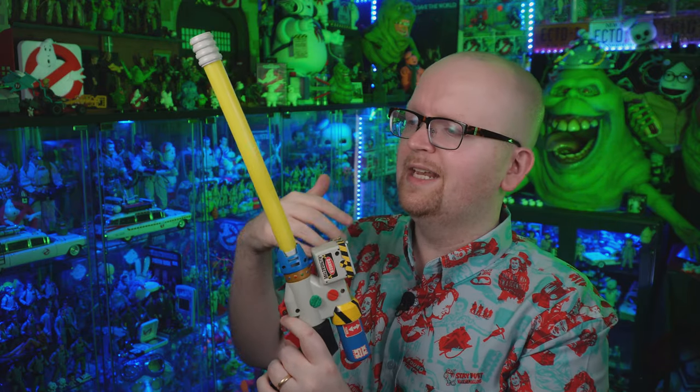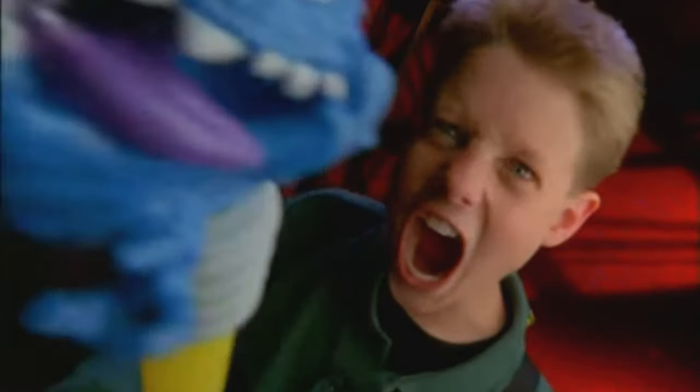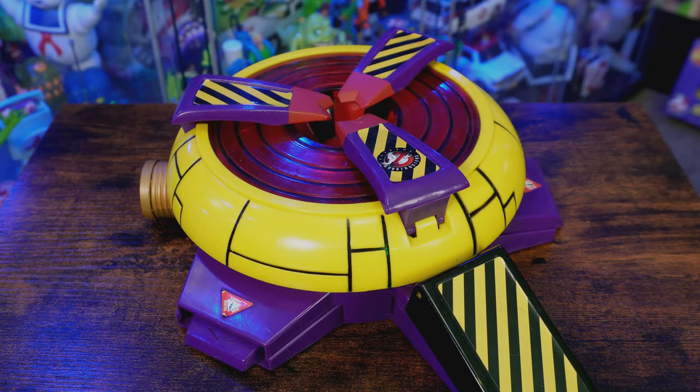I am missing a few pieces to this set — you can see what I'm missing in that original Extreme Ghostbusters Trend Masters commercial. This ghost trap bundle originally came with red and blue ghosts that would attach by a magnet to the end of the proton stream. If any of you out there happen to have any of those ghosts just lying around, be sure to email me — I'm willing to take them off your hands. I kind of need them.